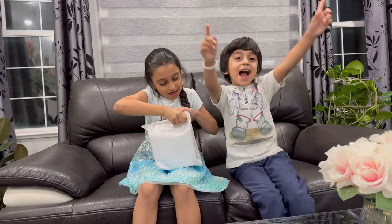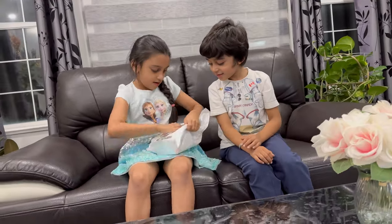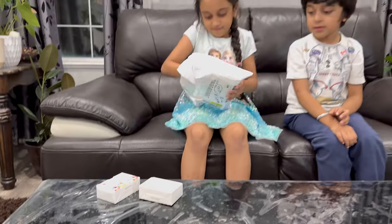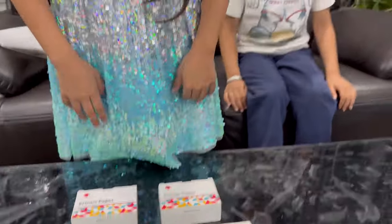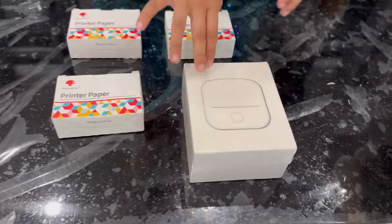Hey guys, so today we are going to show you a video picture, and now we're going to open it. We got three printer paper rolls and our printer.